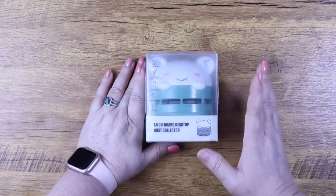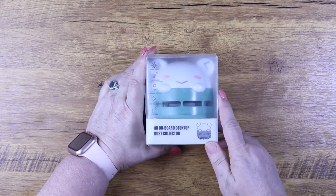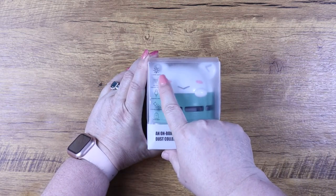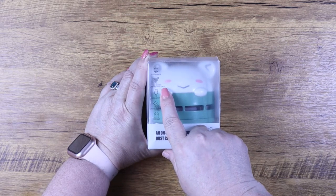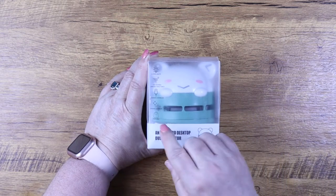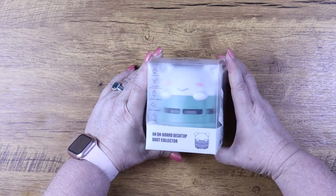Before I take him out of the box, I want to read the features because it's got some different things than the one I had before. This one says it has three stop lights, a 360-degree upward wind force — which means it's got some power to it — a charging interface, strong cleaning, and it's portable. And he's just super cute.